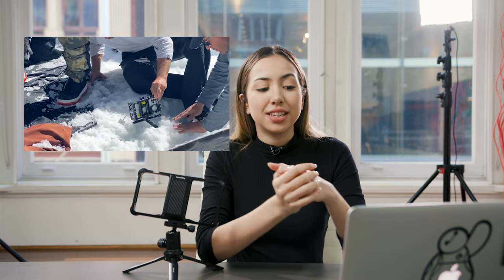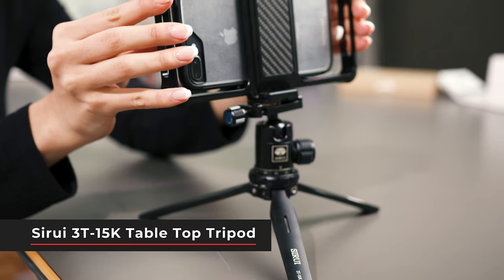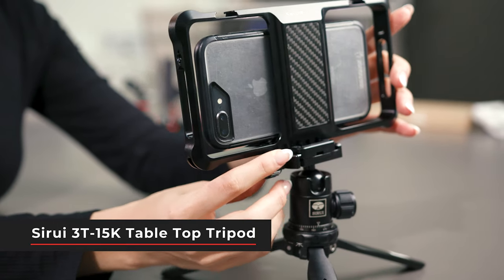As you can see here, they're using a tabletop tripod just to get those really low angles. A really great option that we have is the Tsurui 3T15K. This one's great for really harsh environments because of its metal construction, and you can just prop this small rig cage right on top of it.